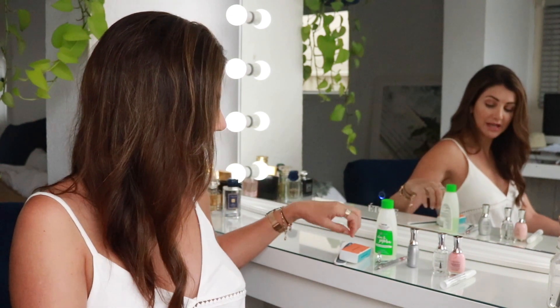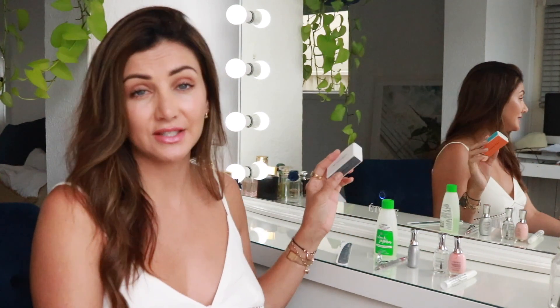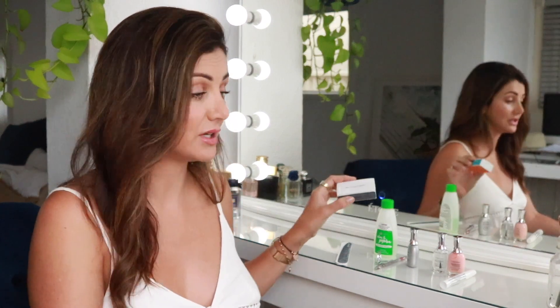Today I'll be using a few products that I've got here at home. I've got my nail polish remover, which is just from Woolworths. I've got a nail file and a four-sided nail buffer. These are fantastic at smoothing out your nails and getting rid of damage.